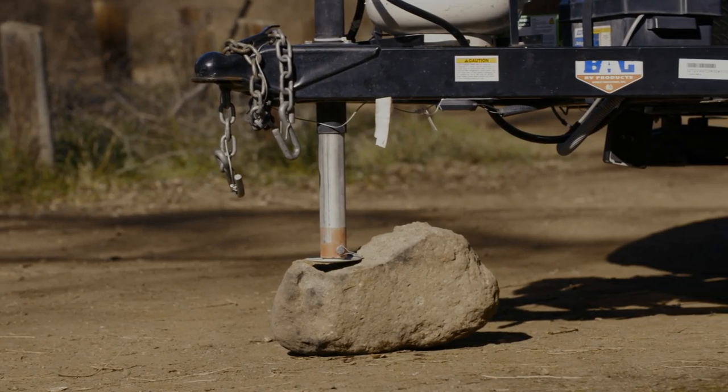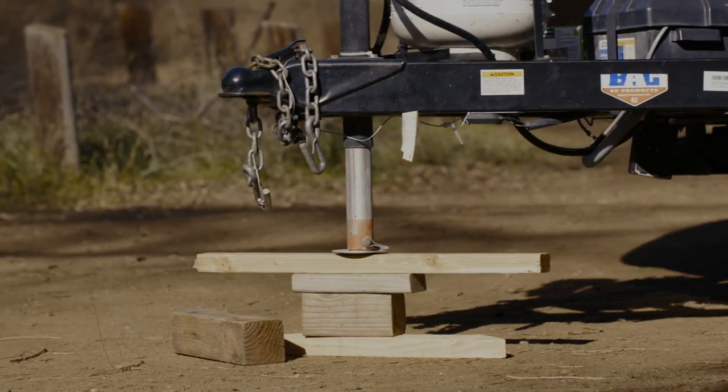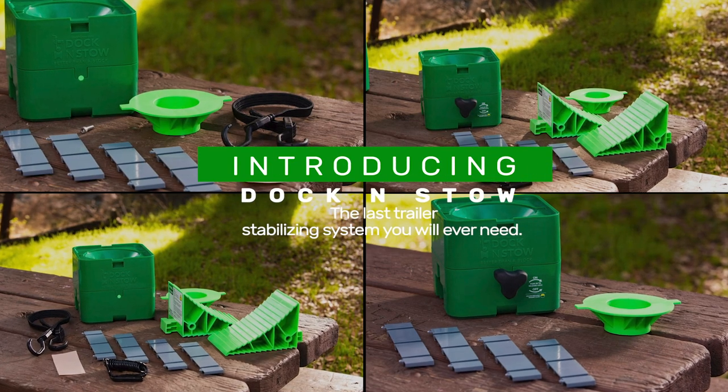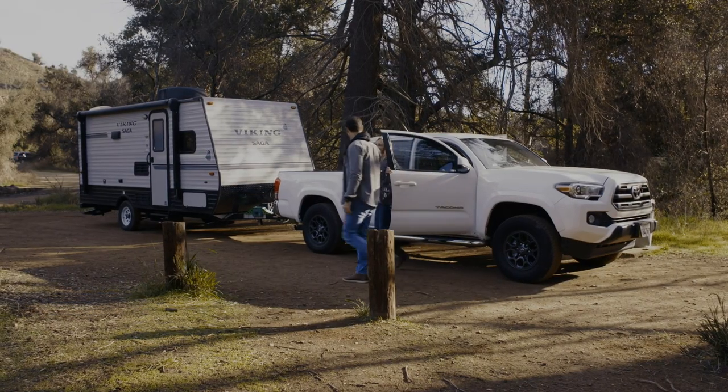Are you supporting your camper, boat, cargo, or utility trailer like this? Introducing Dock & Stow, a safer and more efficient way to stabilize your trailer.